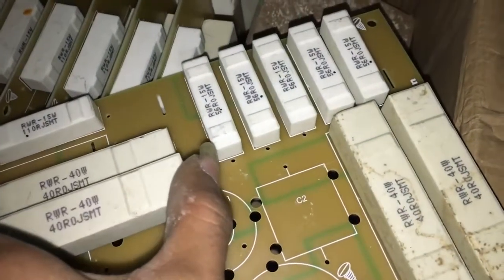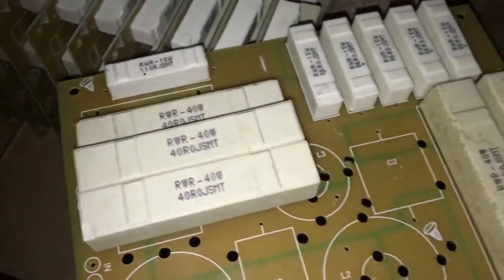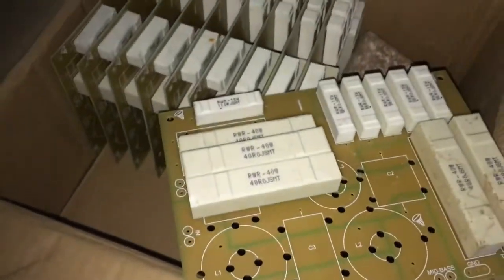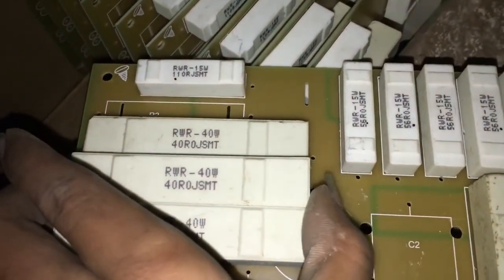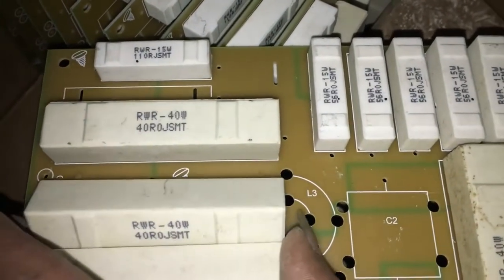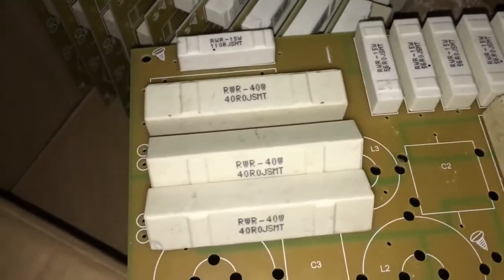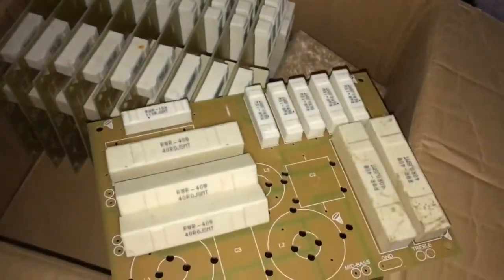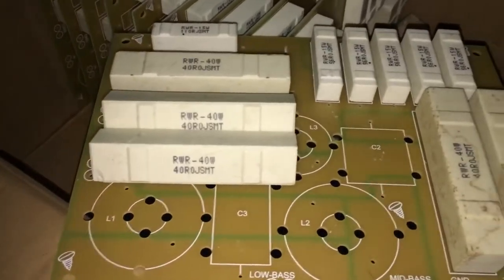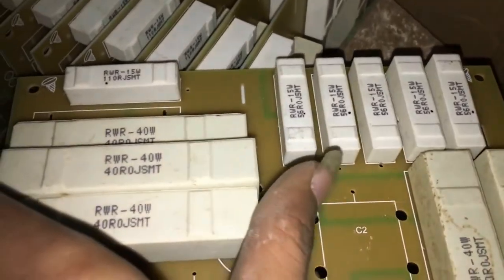Em xin báo giá luôn nhé. Các loại điện trở nói chung thì giá như nhau bởi vì mua vào tính ra cũng là kg. Ưu tiên anh em thợ đến số lượng tầm 10 cân trở nên. Em lấy vào là 80.000 một cân và bán ra hiện tại là 100.000 một cân các bác nhé. Số lượng có khá nhiều, bây giờ tính cho đến lờ kiếm gọi là có cái tết.